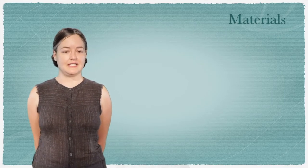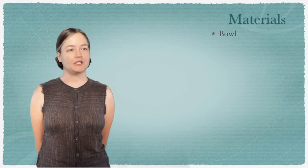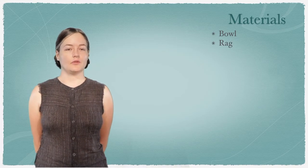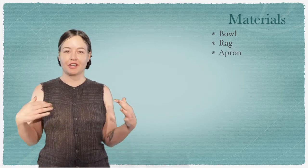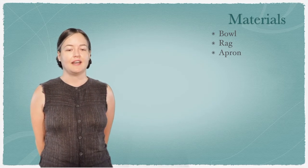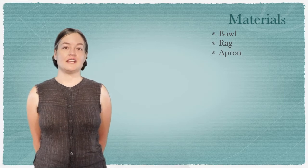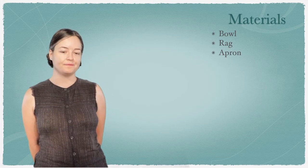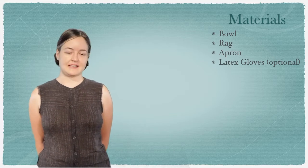Today you are going to need a small bowl or a cup for your bleach water, a rag or a paper towel, an apron or a work shirt — something to cover your clothing because bleach will stain your clothing. You'll need access to a kitchen sink for cleanup. A trash can nearby is always helpful. You can use latex gloves if you want to, but it's not necessary.